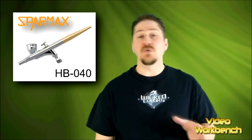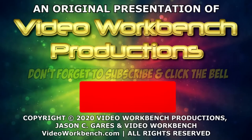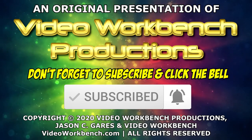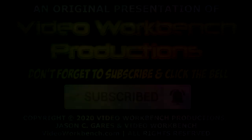If you would like to see more videos on airbrushing and instructional model kit videos, please hit the subscribe button so that you are notified every week when a new video is uploaded and released. Thank you for the support and model on!